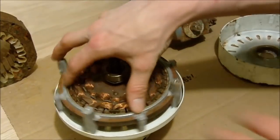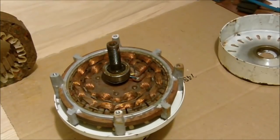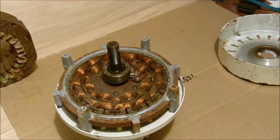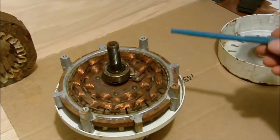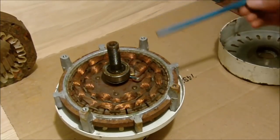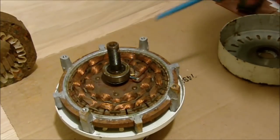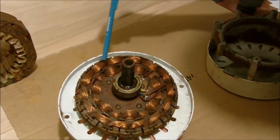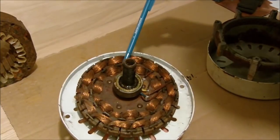The motor works exactly the same as the induction motor, but it's a low RPM motor. We have coils that are wound a little differently, and you can see there's one set, two sets, and then this little set here. This coil here would be your high speed, medium, and then this is the very low speed.